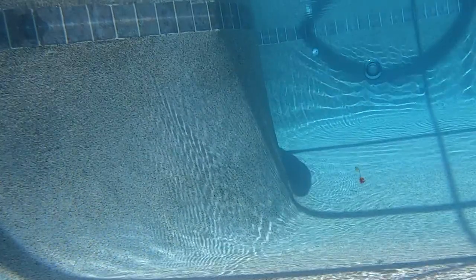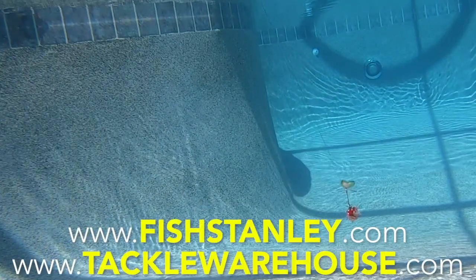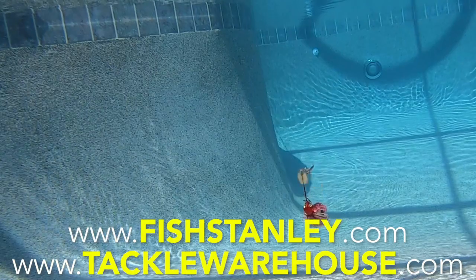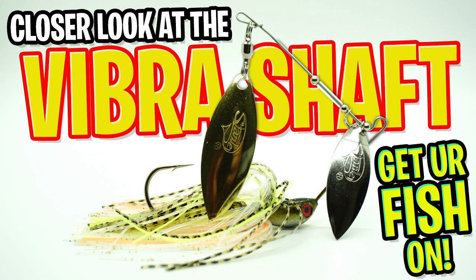The Vibrashaft comes in two weights, 3/8 ounce and half ounce, and is available in 10 colors. For more information, go to FishStanley.com or TackleWarehouse.com. Thanks for watching our closer look of the Stanley Vibrashaft.